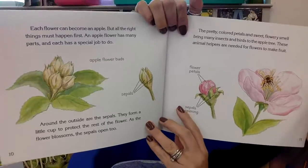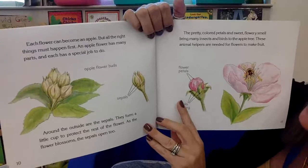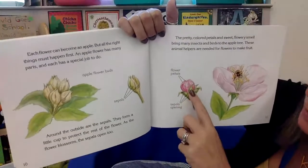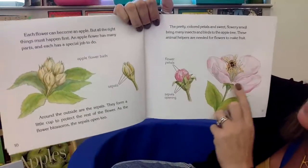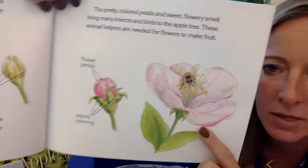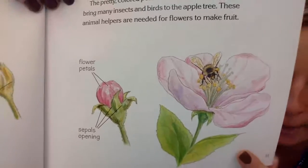As the flower blossoms, the sepal opens too. And the pretty colored petals and sweet flowery smell bring many insects and birds to the apple tree. Now you can see the petals, and the sepals have come open. These animal helpers, like bees, are needed for the flowers to make fruit. Bees are super good helpers to turn these flowers into apples.